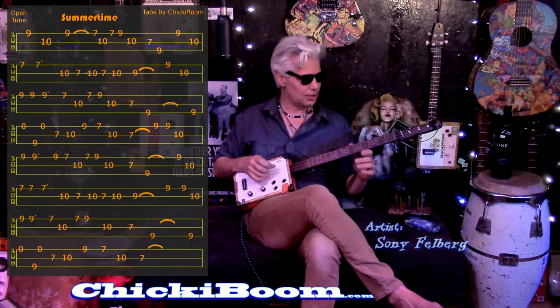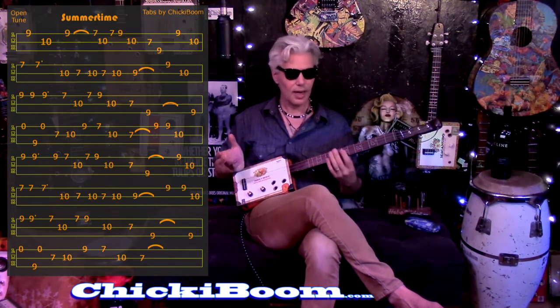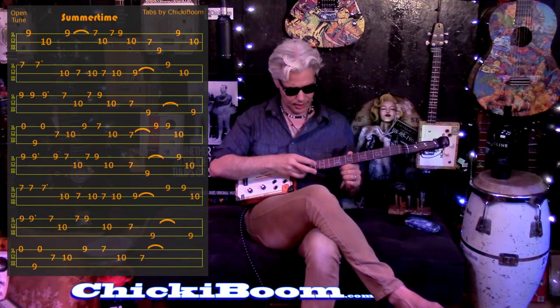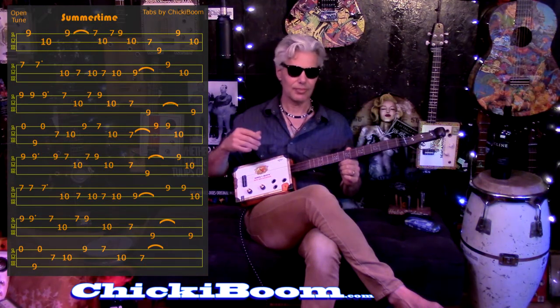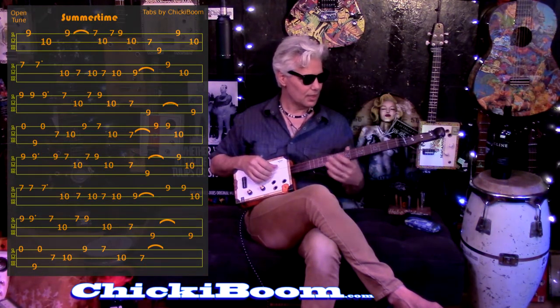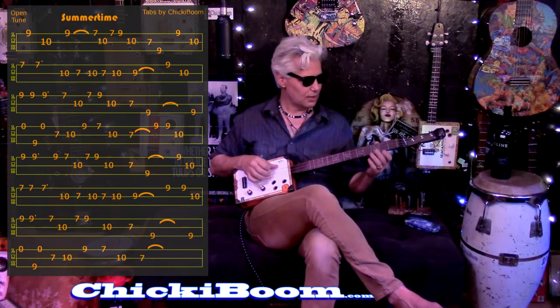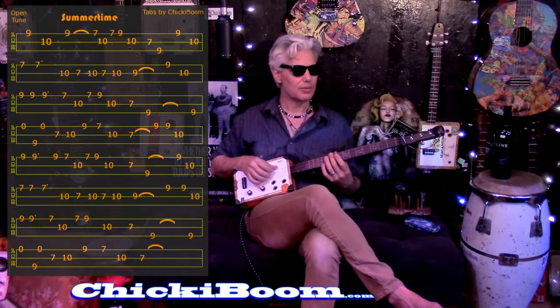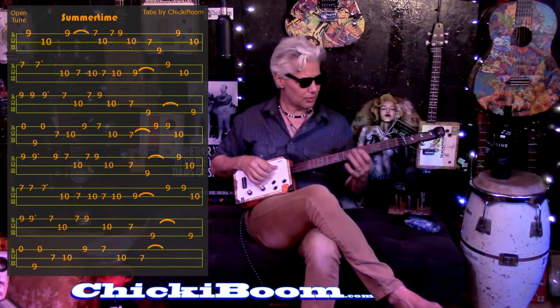I'm tuned to G, D, G, but it doesn't matter what you're tuned to, as long as it's an open tuning — which would be the top and bottom strings set to each other, and the middle is the fifth. That's all the mathematical part, you don't need to worry about that. It's written down as E-B-E, F-C-F, G-D-G, and those are the popular ones. D-A-D would be in there as well. You can do all the sharps in between.